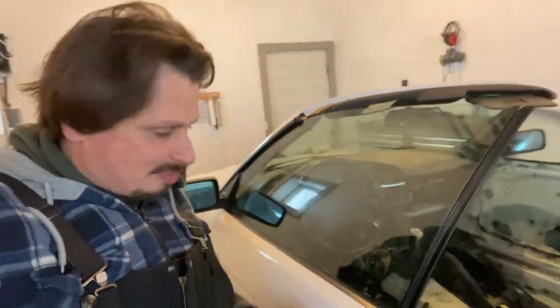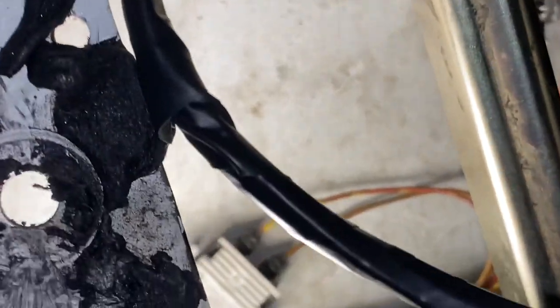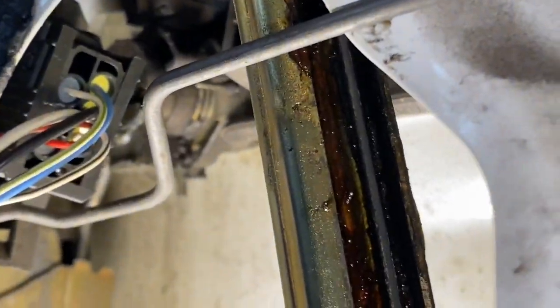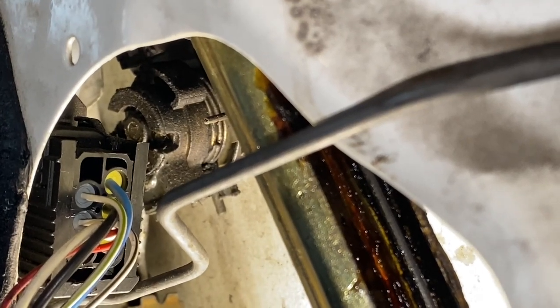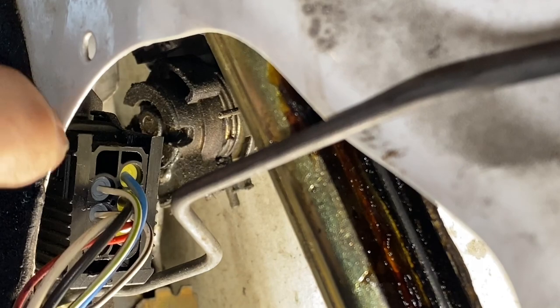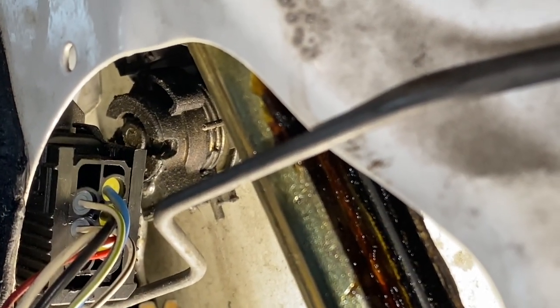Step number two: you've got to get your window all the way up and you're gonna have to take your door skin off — that's the only thing you're gonna be taking off. So inside of this door here, see right in there, you can see the cylinder. There it is. There's like a little metal rod you've got to push up, so you're gonna put a little screwdriver in there and bang it out.